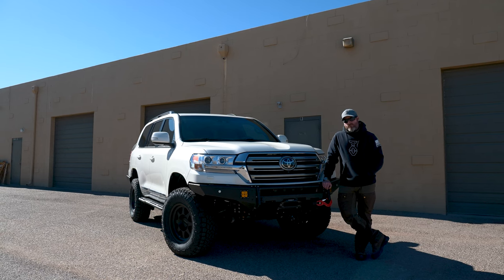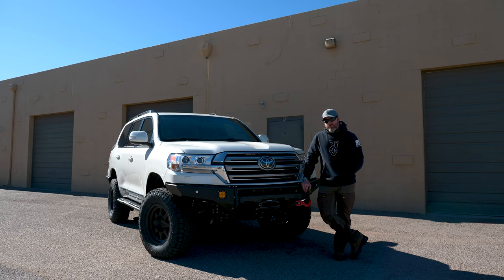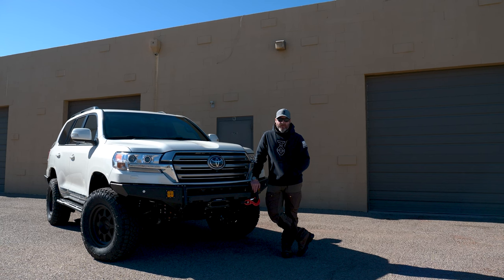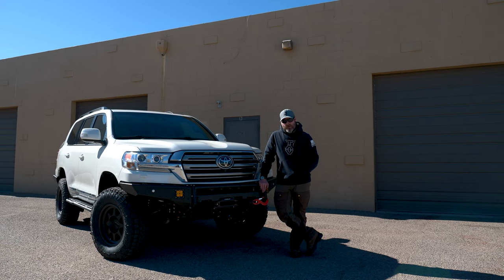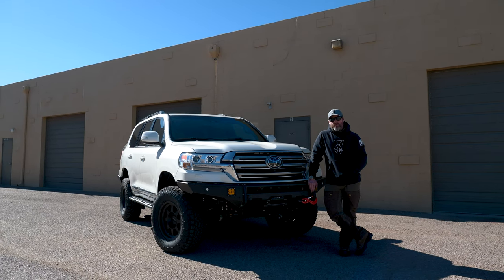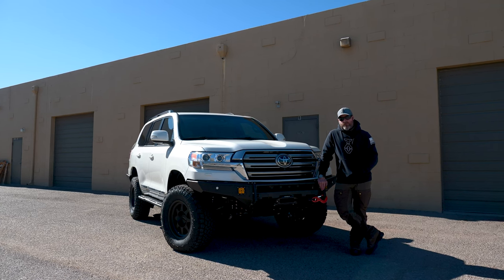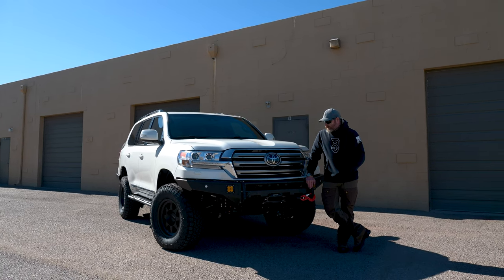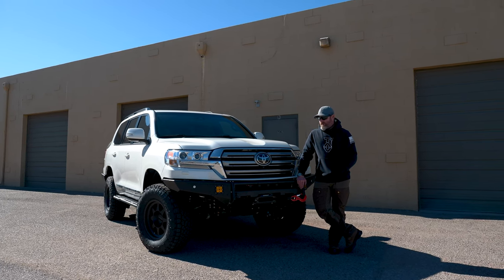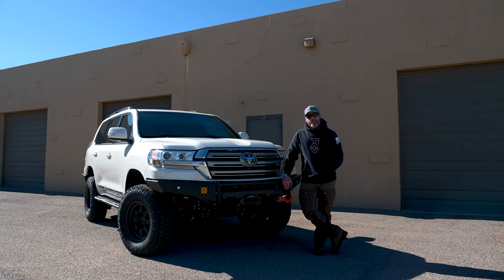That pretty much wraps up the Stage 1 walk-around on the 2021 200 series Land Cruiser we just finished. If you want to see more rigs like this or get more ideas on Land Cruisers, we've done another one that is going to be coming back to us after completing the Pan-American Highway from Alaska all the way down to the southern tip of South America. It's also a 2021 200 series built quite a bit different — it's on our YouTube channel Tactical Application Vehicles and he goes by Great White Roamer. We're just trying to put good info out for you guys. This is Stage 1, the other one's Stage 2 — a couple different styles.